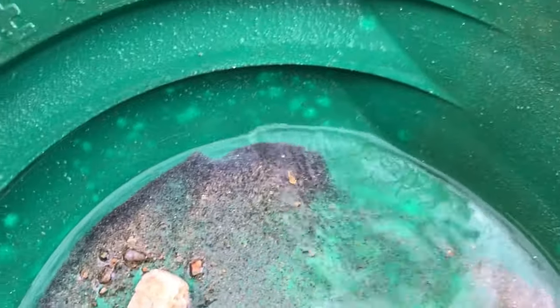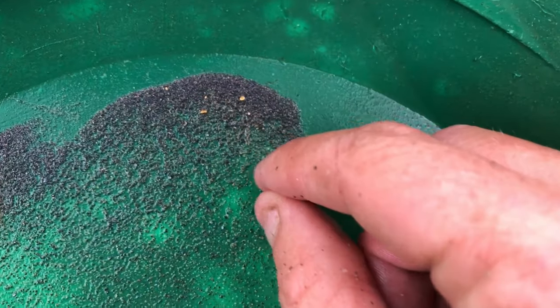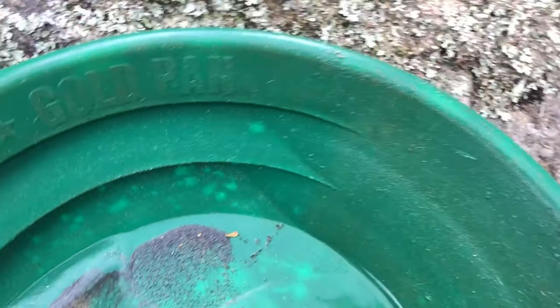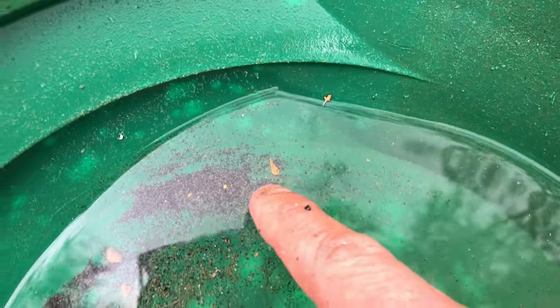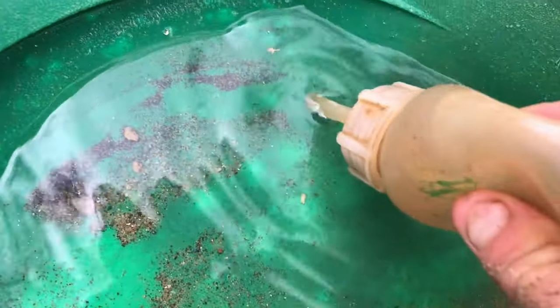Oh yeah! Look at that — this is a good spot! Get the snuffer bottle. While I've got it out, I may as well show you the one piece we already found this morning, then we'll add all this in together. That is beautiful! Okay, I'll empty this out — there's the one picker from my first pan out of this crevice, and that was all from the second pan.